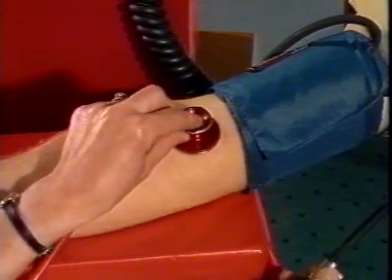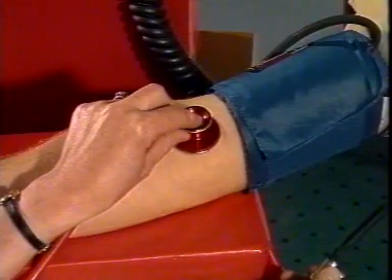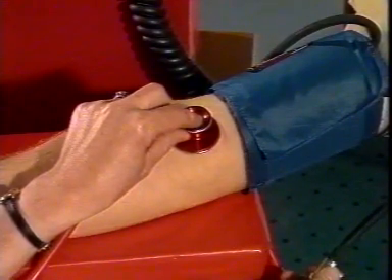The stethoscope is placed gently over the artery at the point of maximal pulsation. It must not be pressed too firmly or touch the cuff, or the diastolic pressure may be underestimated.